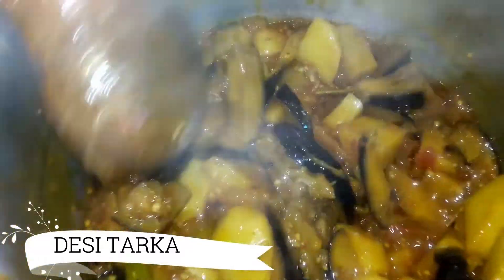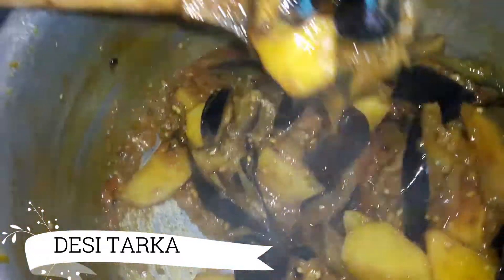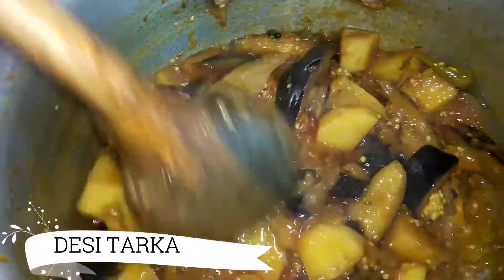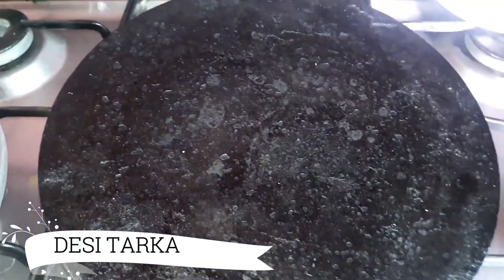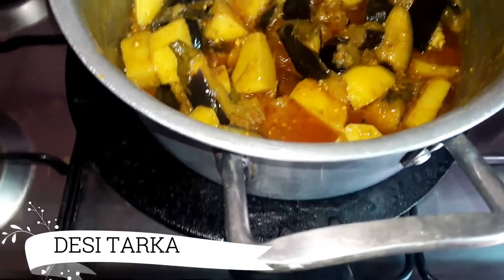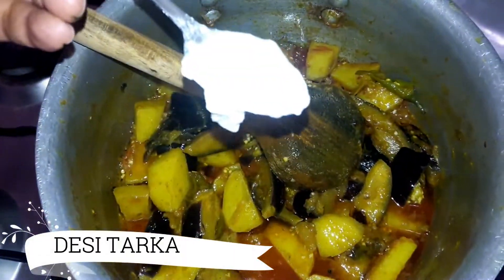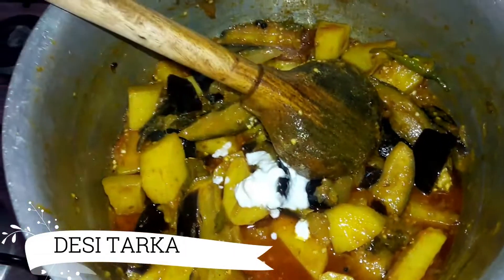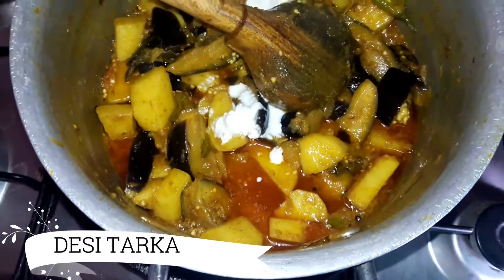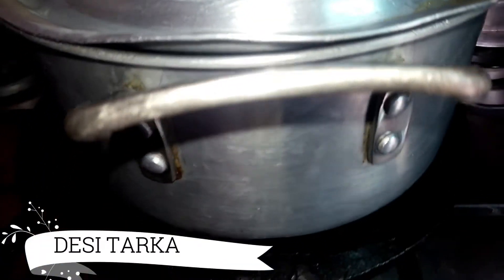We will remove the water from the pot and put the water on the pot. Before we add the water on the pot, we will now add them in low flame.